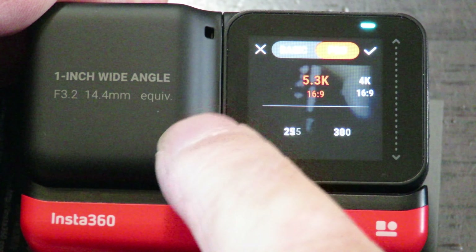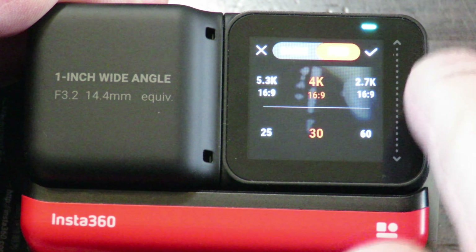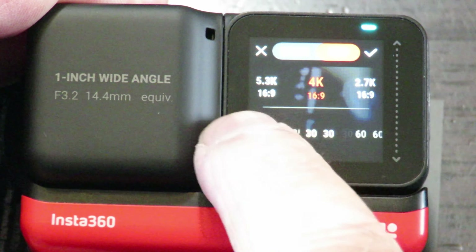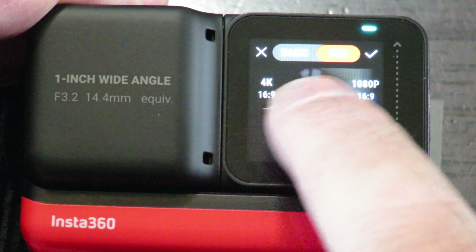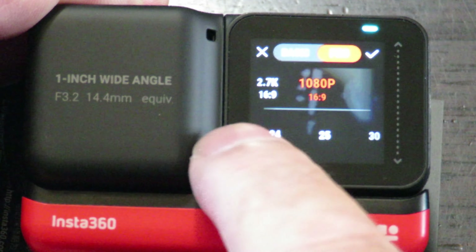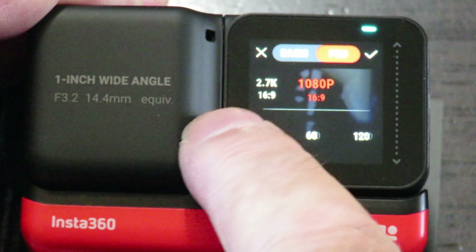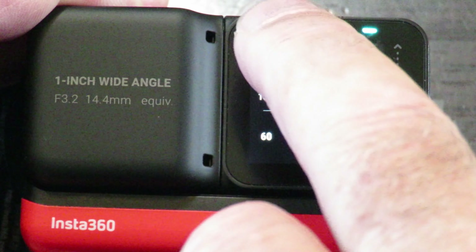25 and 30 fps is the max at 5.3K. It does go back to 4K at 24, 25, up to 60fps; 2.7K at 24, 25, up to 60 again; and 1080p at 24, 25, 30, 60, and 120fps. So those are the maximum settings available.